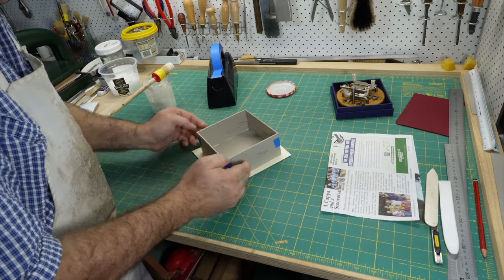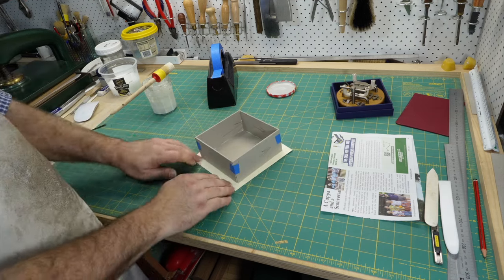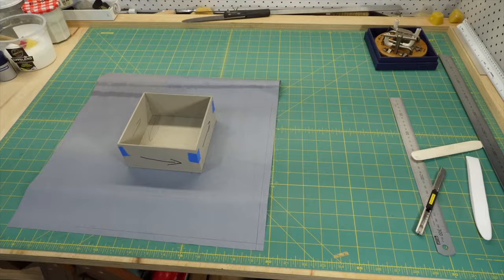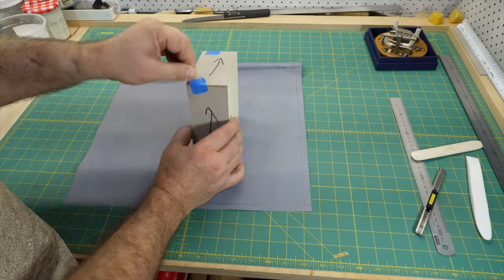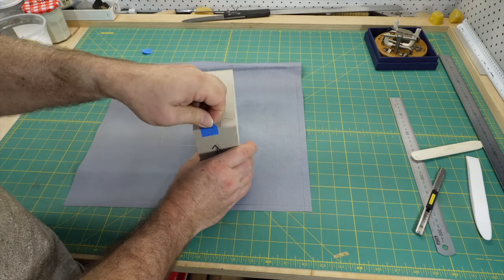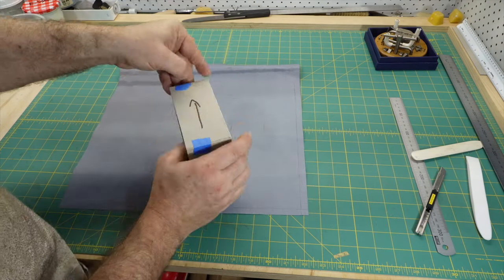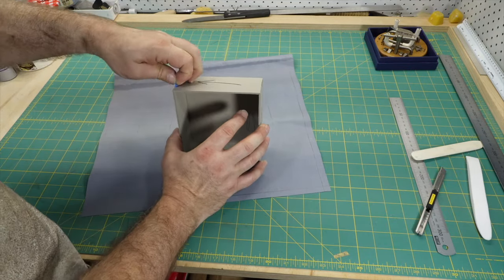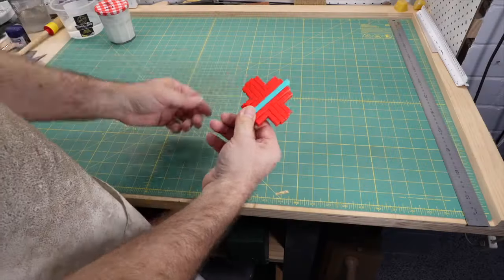I'd noticed that Stepan of iBookbinding had magnetic corner clamps for box making. I love tools — who doesn't? But I don't like tools just for the sake of having a tool. I think a tool has to provide an advantage — not just a small advantage, a significant advantage. Tools almost always add complication, and if the advantage doesn't far outweigh the complication, then it's not a worthwhile tool. It's actually a hindrance, something to distract you from the task at hand.